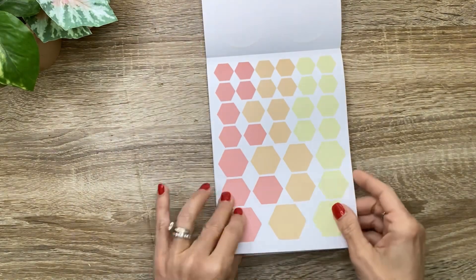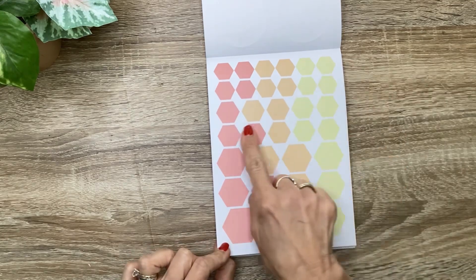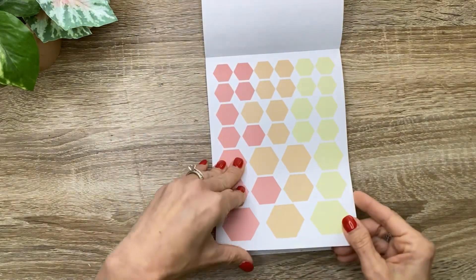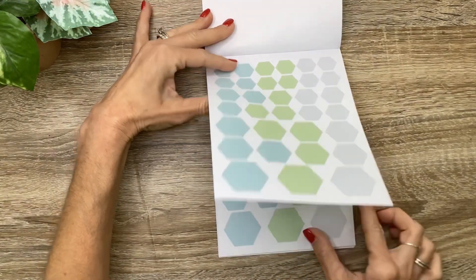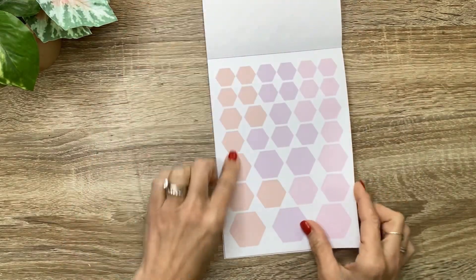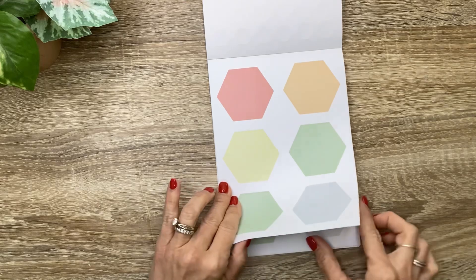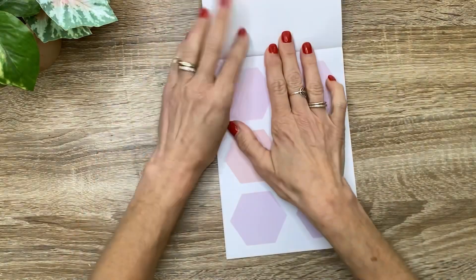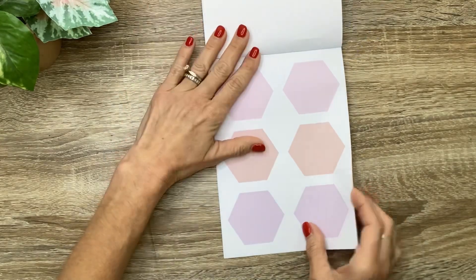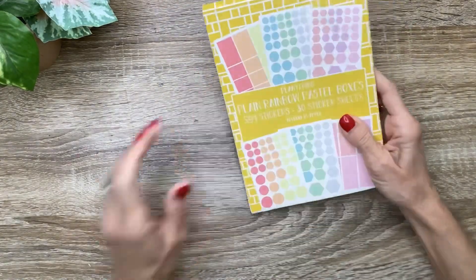Then we're going to go into the hexagons - four sizes. The smaller size, the next size up, a little bit larger, and then three of those in those colors, and then the same in the blue and green, and then in the peach and lavender and pink. Then twelve of the really large hexagons in those colors, and then twelve more in the pink, peach, and lavender. That is going to be a book that I reach for a lot - I love the pastel colors.